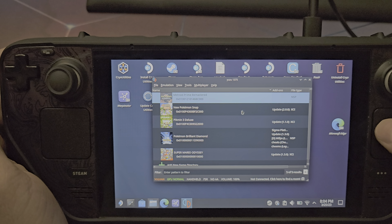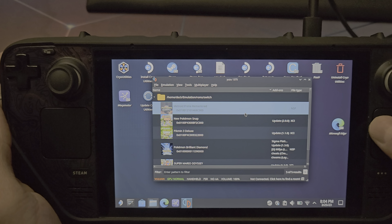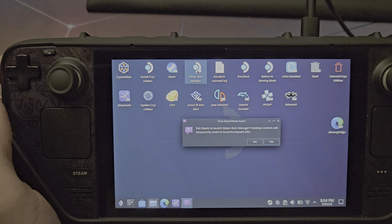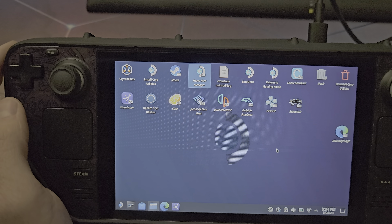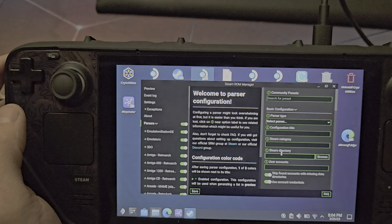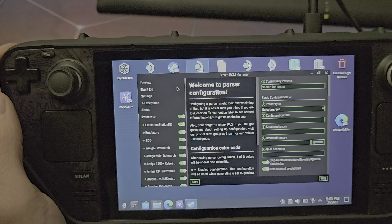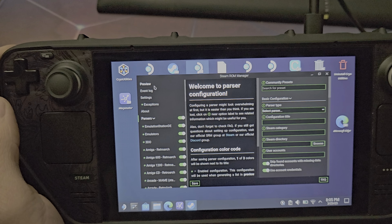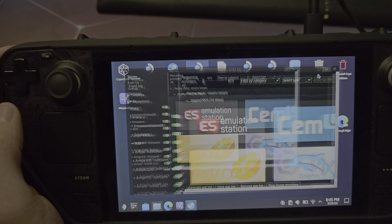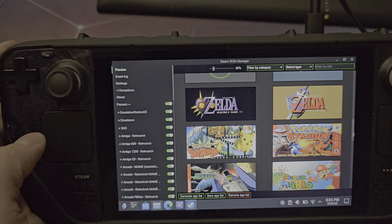Once you have games in their respective folders — Home > Deck > Emulation > ROMs > Switch — open up the Steam ROM Manager. Once you follow the EmuDeck setup tutorial, adding new games is not a pain at all. Drag and drop a game into the folder, configure it, then click Preview and hit Generate App List. The Steam ROM Manager will scan that ROM folder and you can scroll down to see all the games that have been added.